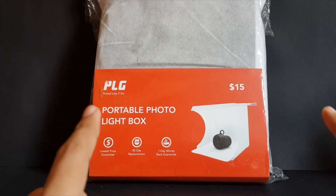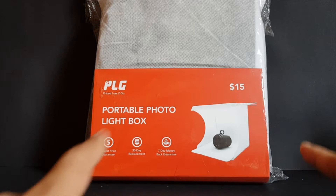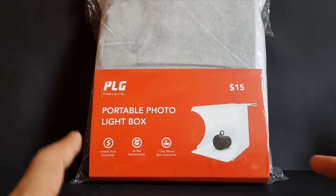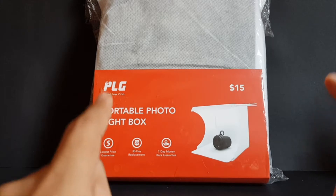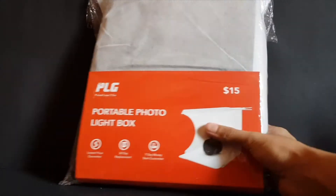Unfortunately, this is not the first photo light box I've gotten — it's the exact same one, but there's a reason I got a second one. When I opened up the first one, there were missing components: one missing LED strip and one missing USB cable.